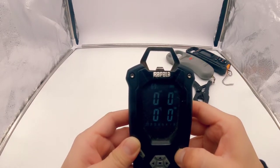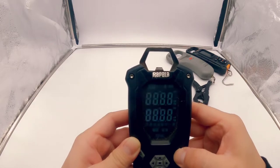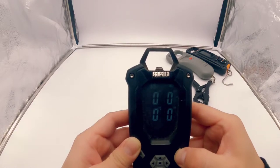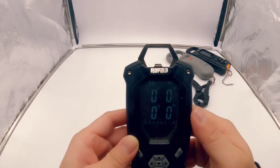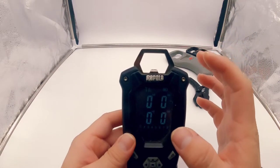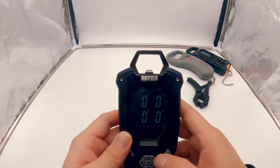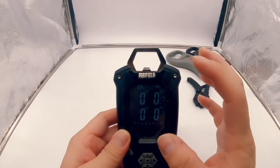If you want to change it to kilogram, you have to power it down and power it back up and then change it. Power it down, turn it back on, and then you have to keep clicking the power button until you get to where you want — so we'll go pounds and ounces. One issue with this scale is the LED isn't very bright, so during those sunnier days it's a little harder to see your weight.